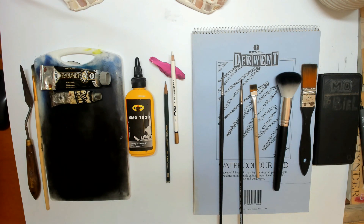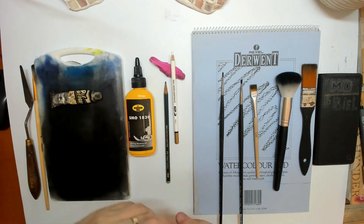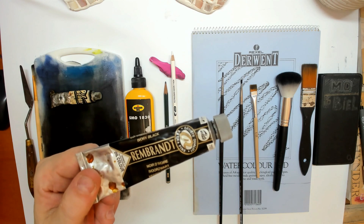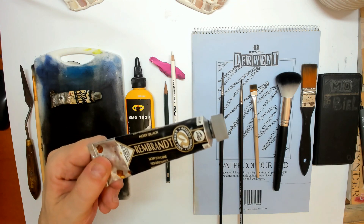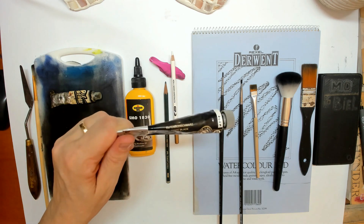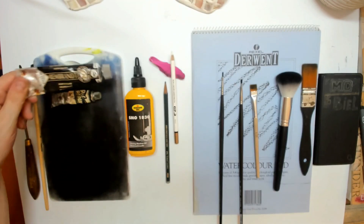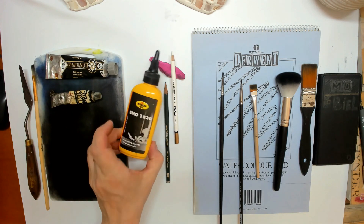For one, you need oil paint. I'm using at the moment the Rembrandt oil paint — you can see it here — it's by Royal Talens. That's the somewhat better quality. This one is ivory black, so that's very black indeed. Because it's higher quality, you might want to use a drop of sewing machine oil.